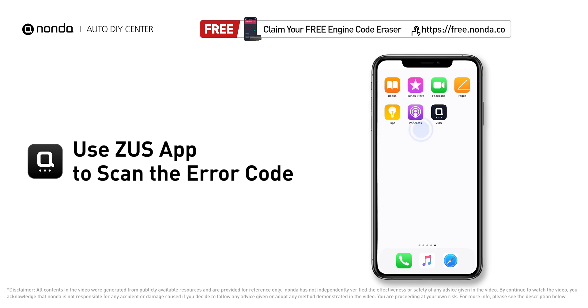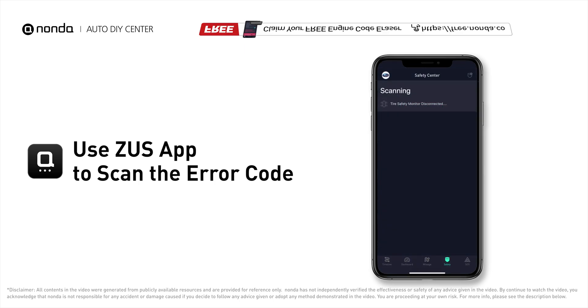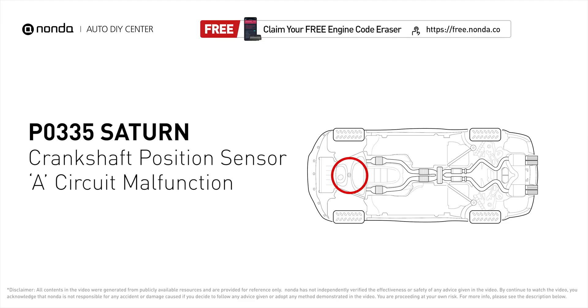Use the Zeus app to scan your vehicle and see the error code P0335. It means that the engine control module detected the engine crankshaft position sensor circuit is not within specifications.